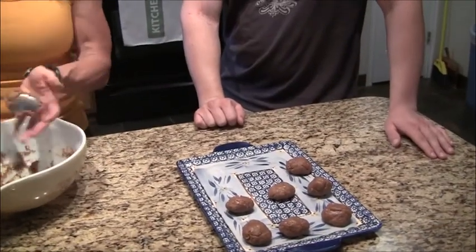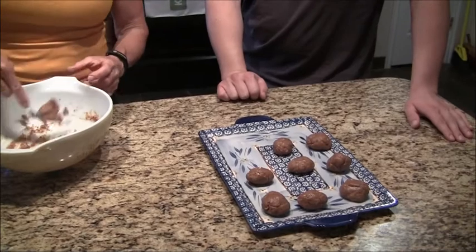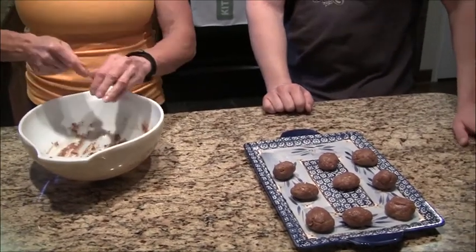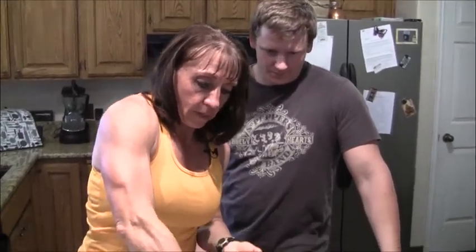When you make these balls, you put your thumb in the middle of them — that makes a spot for the chocolate to go in. Use a dark chocolate Hershey's kiss, or if you don't have a Hershey's kiss, dark chocolate chips work too. You bake them for about seven minutes, then put the chocolate in and cook them another three minutes.